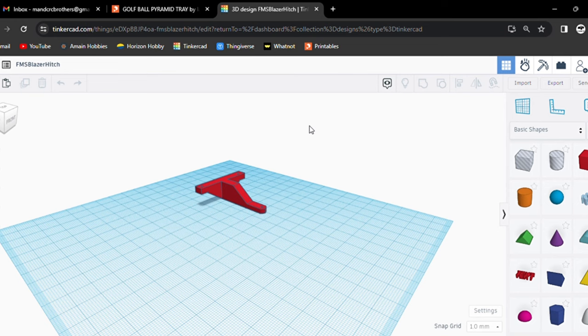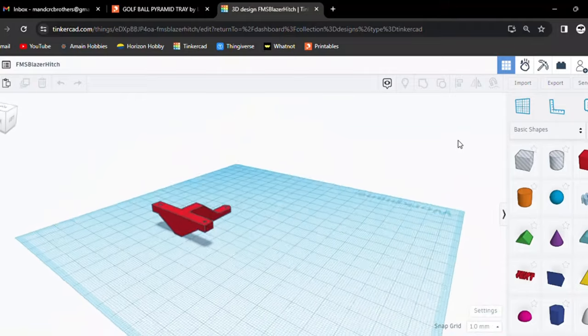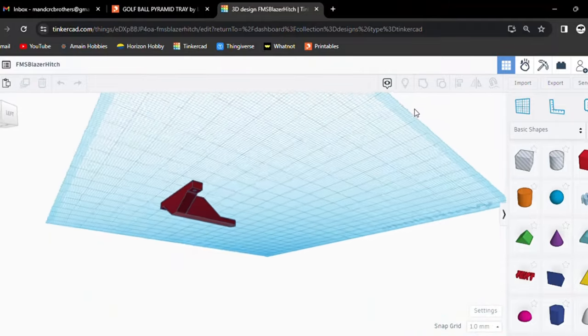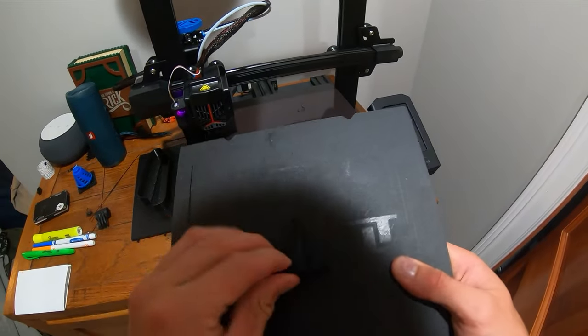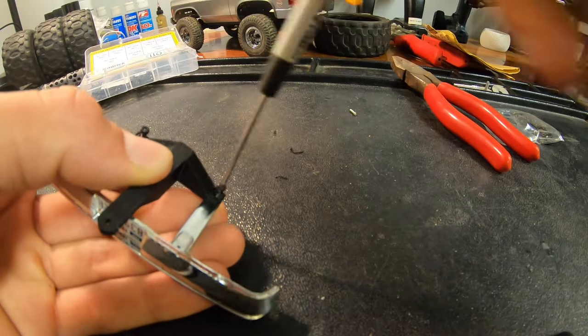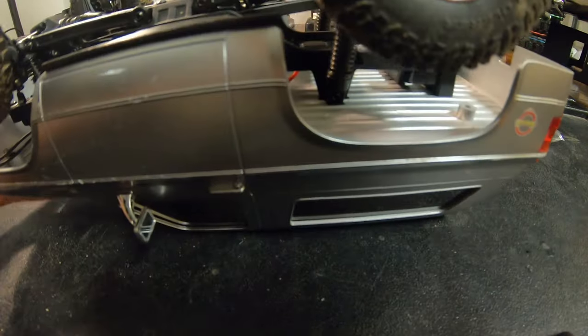Now that the trailer was complete, I needed a way to tow it. So I took some measurements and hopped on Tinkercad to design a hitch to fit on my FMS blazer. And to my surprise and excitement, it actually fit on the very first try, so I was pretty happy with that success.